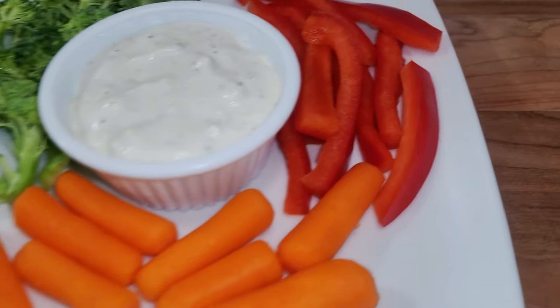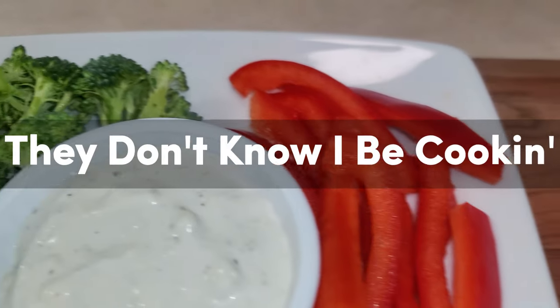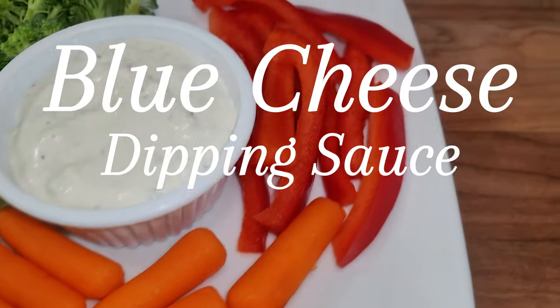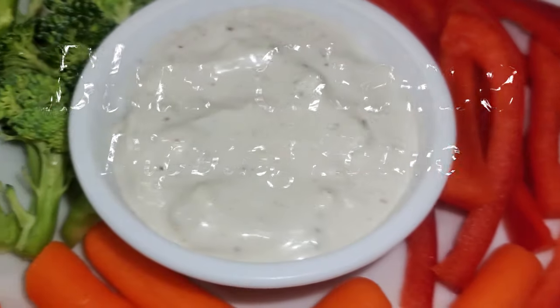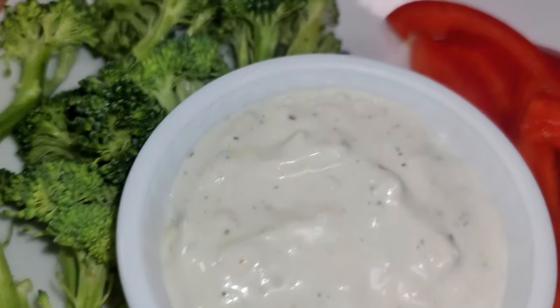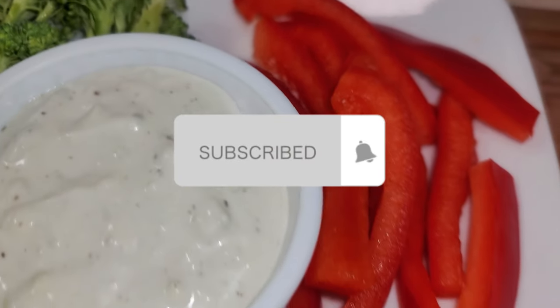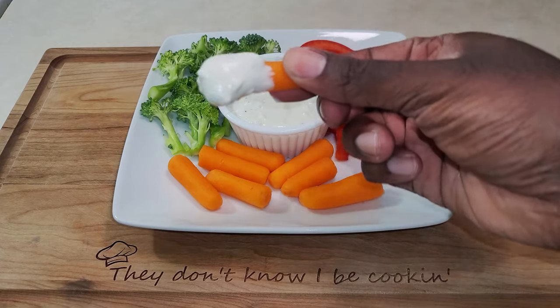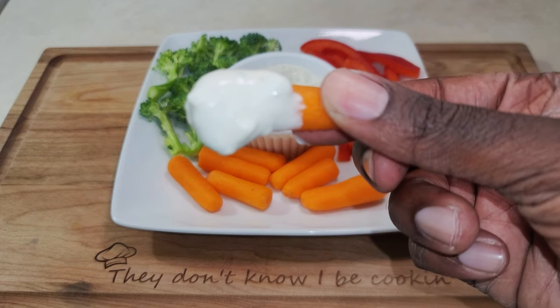What's up y'all, welcome to another episode of 'They Don't Know I Be Cooking.' Today I'm gonna show you how to make a blue cheese dipping sauce. This recipe is really straightforward — if you could just do me a favor and hit that like button and subscribe, because I drop videos like this throughout the week. Now without further ado, let's get started.